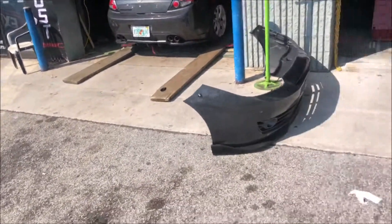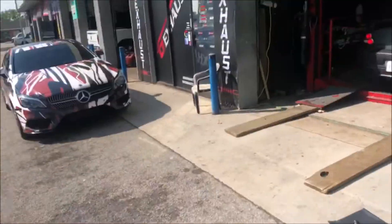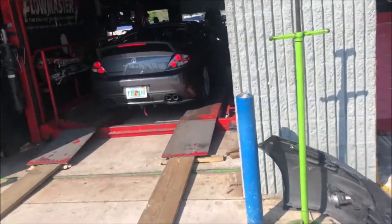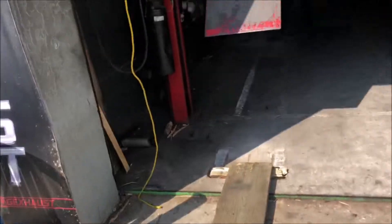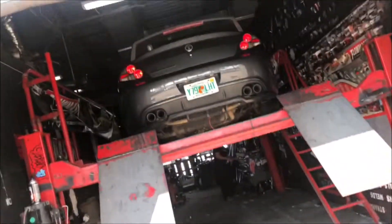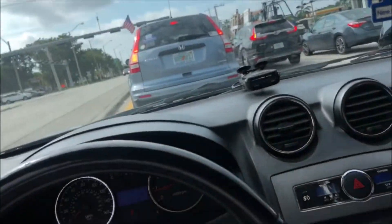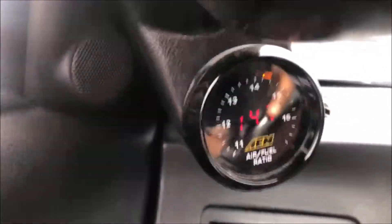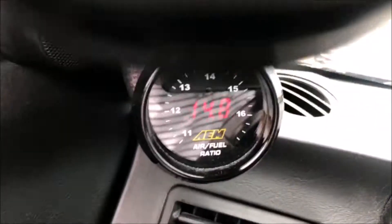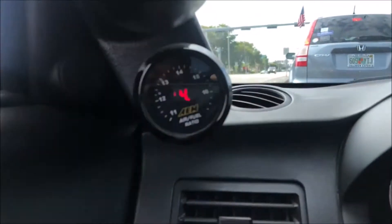At the shop right now — I gotta take my bumper off, I'm too low for this. Gotta get the bung put in for the exhaust. The exhaust shop got everything welded and it didn't take long — probably about 15 minutes. I'm happy to see I'm not running rich or lean and I have no engine light, so definitely happy about that.